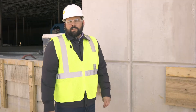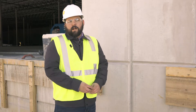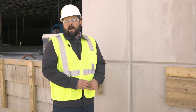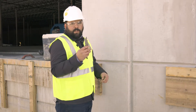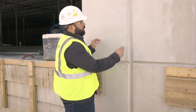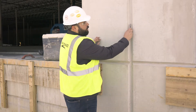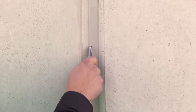Another common failure is improper adhesion of caulking to the concrete surface. Today I'm going to show you how to test the caulking for proper adhesion. What you'll first want to do is get a box cutter blade to allow you to cut into the actual caulking. You'll want to cut two vertical slits as close as you can to the actual concrete.